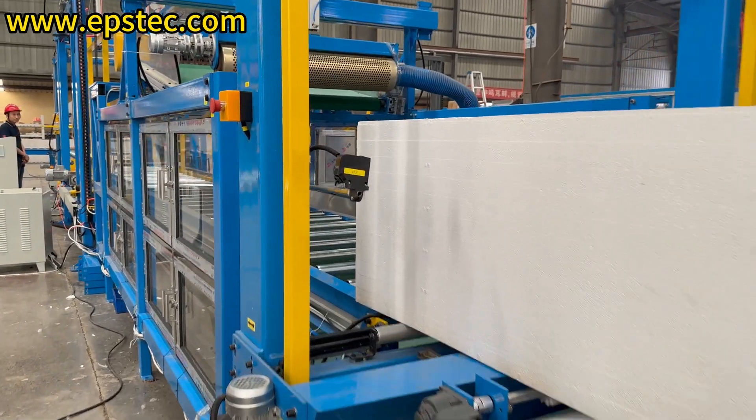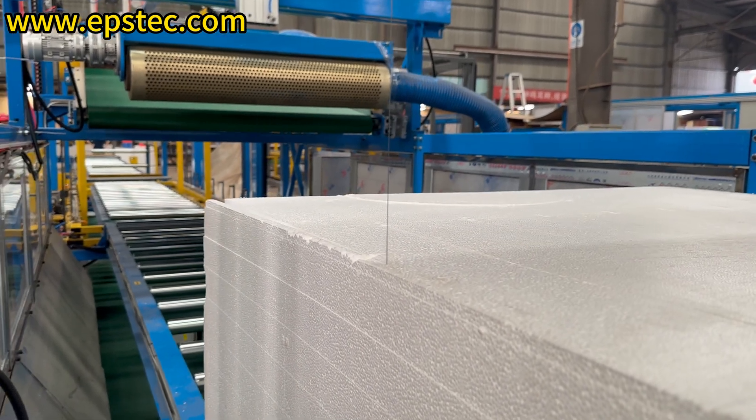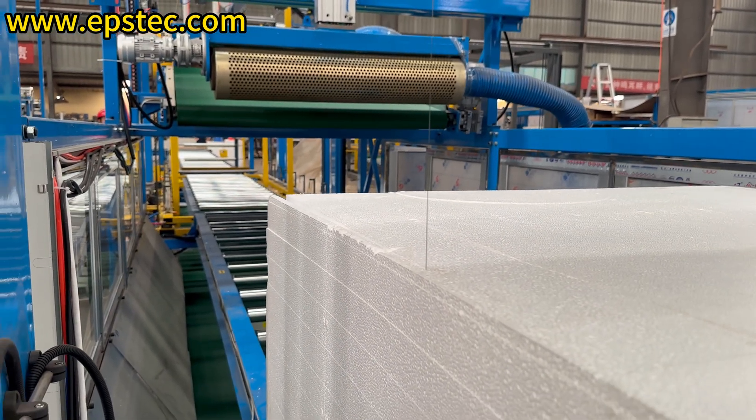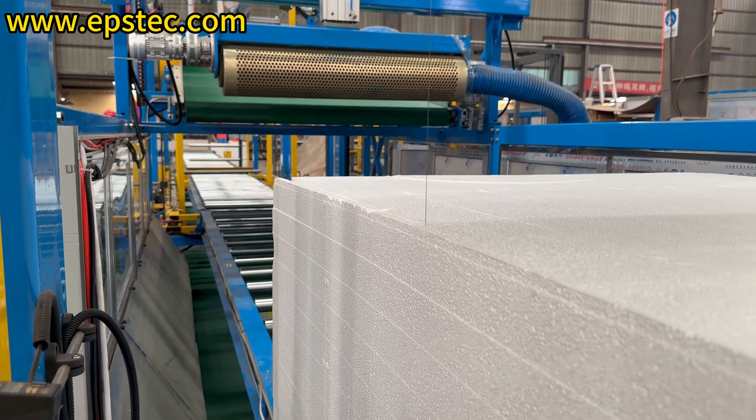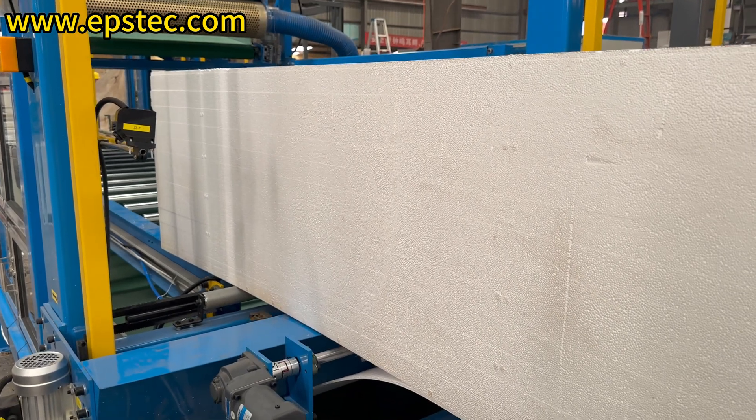The second phase cutting section, also called vertical cutting, functions to cut off the unnecessary waste edges on the left and right sides, making the width of the EPS block meet the customer's requirements. Also, the bottom conveyor will take the left and right side waste skins as well.